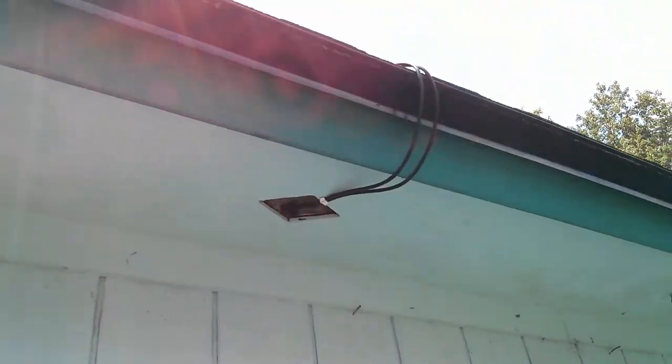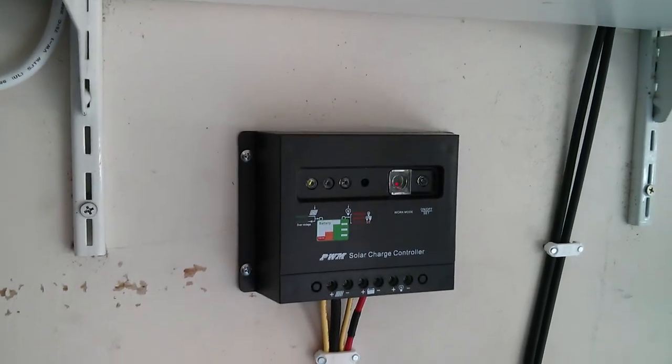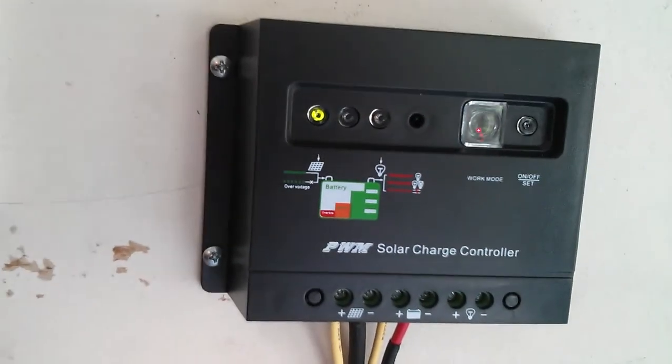As you can see I've run the cabling through our attic. The cabling then comes down to a solar controller in the garage, which as you can see right now is being charged by the sun.